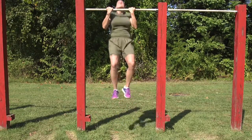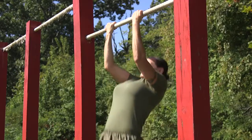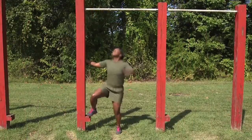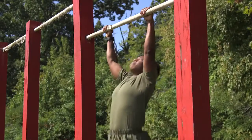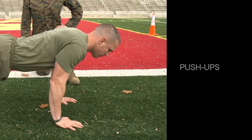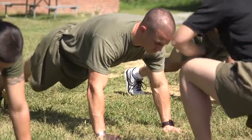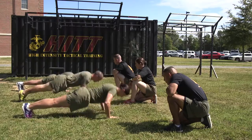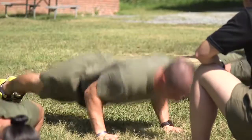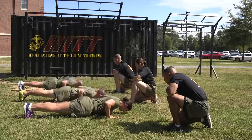If pull-ups are selected, Marines will be tested on pull-ups. If Marines are able to do the minimum amount of repetitions or more, the performance will be recorded and this event is completed. This is a two-minute timed event and can be conducted either indoors or outdoors. Sweatshirts will be removed during the conduct of the push-up event to observe full extension of the arms and upper arms above the elbow parallel to the deck. The Preparatory Command is ready and the Execute Command is begin.